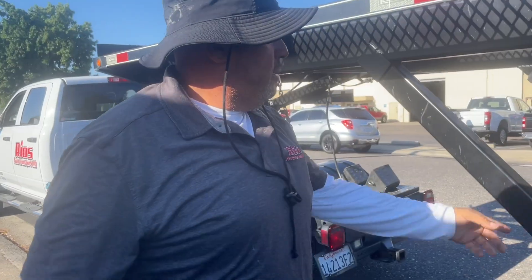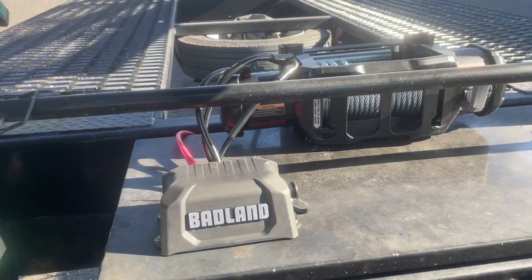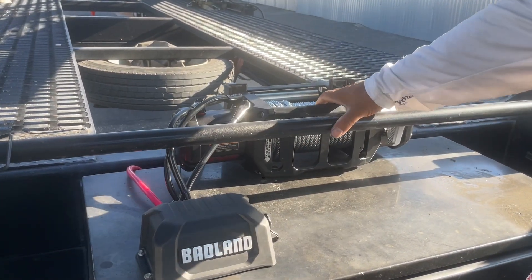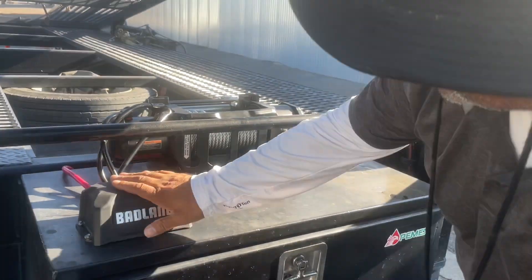Welcome to the channel, or welcome back. Check out what I have right here — I got something new. This is a brand new winch. This is bad to the bone, guys, bad to the bone.